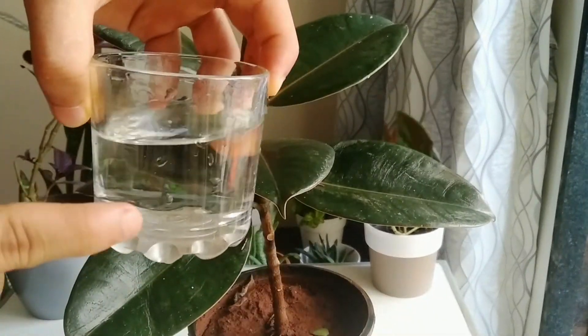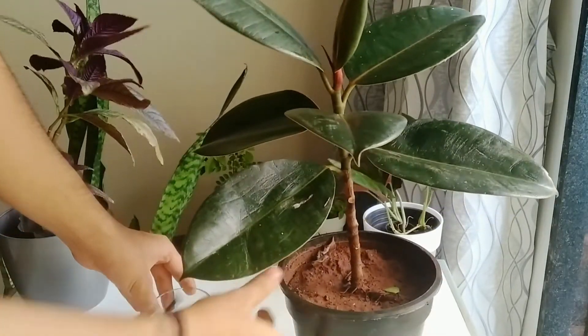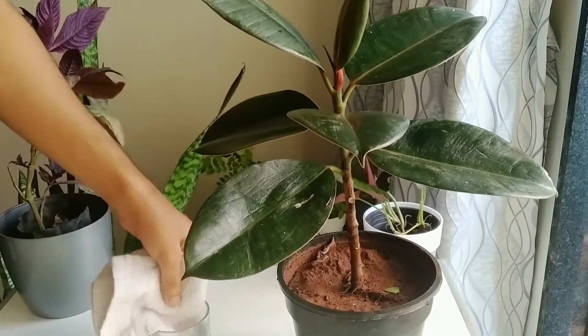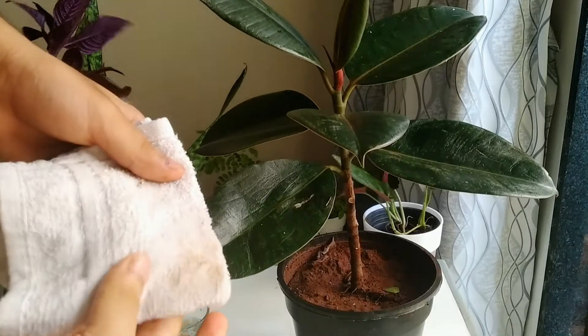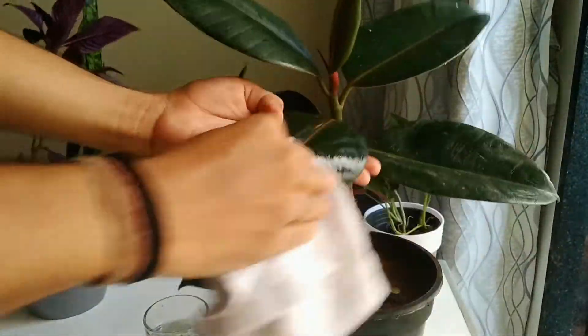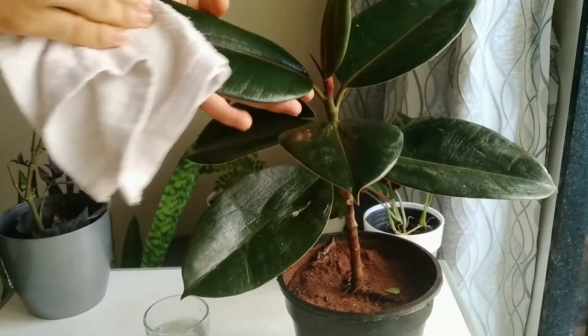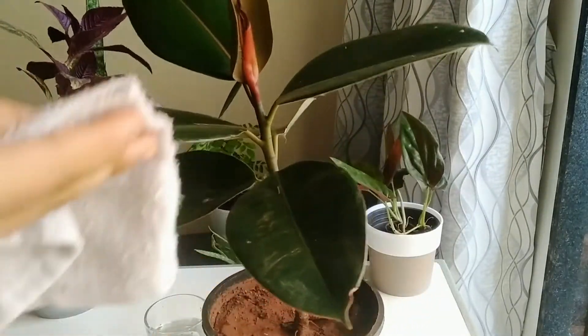Firstly, take a cup of water and a cotton cloth. Dip the cloth into the water and remove the excess water. Now rub the leaves with the damp cloth — rub it properly until you find all stains are removed. While rubbing the leaves, do it very gently, otherwise it might break the leaves.